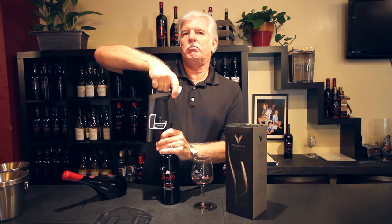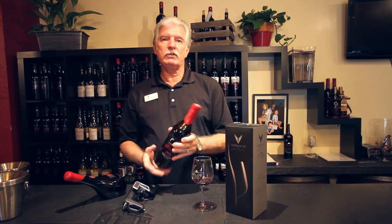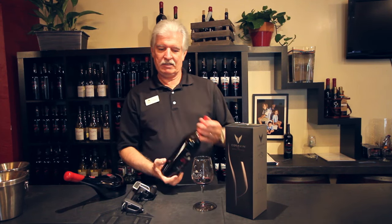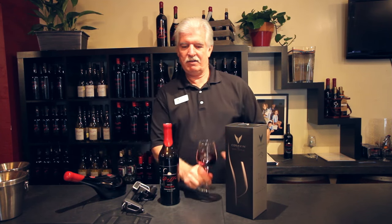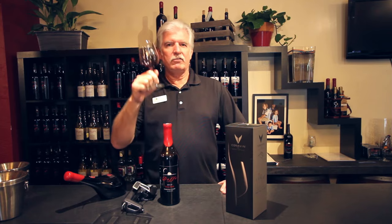When you're done, pull the needle out. When you lay the bottle down, the cork will swell and self-seal. Salute.